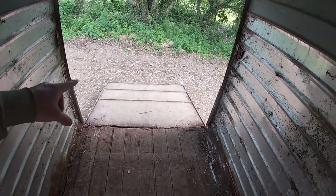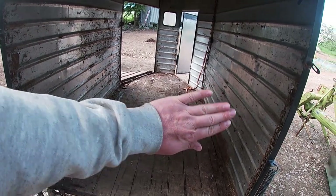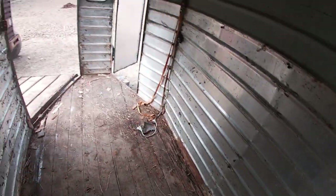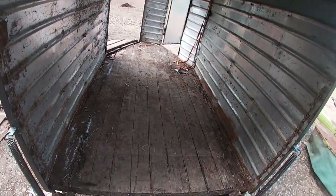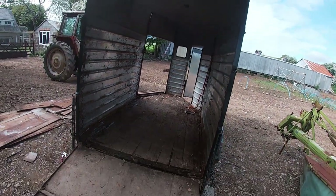We're just getting a gauge of what we think we could do in here. I can't remember the exact width off the top of my head, but it gives me two foot six either side if I split it down the middle and put two toilets in. So the general idea is: doors here, split down the middle, toilet and toilet, with a wall somewhere in the middle, and then that side would be like a walk-in type of shower. Next I'm going to rip the floor out and use some fresh wood in there.